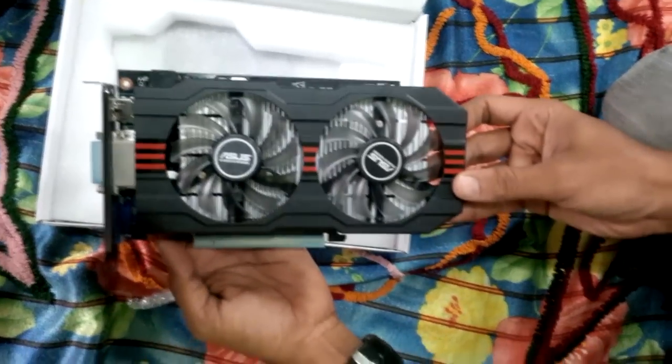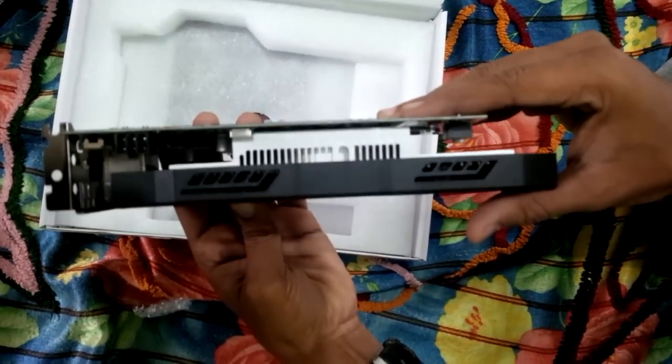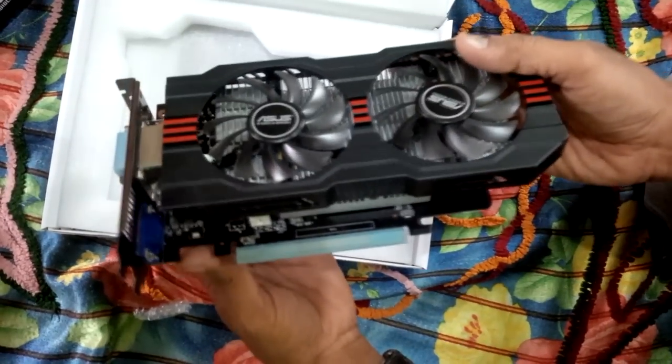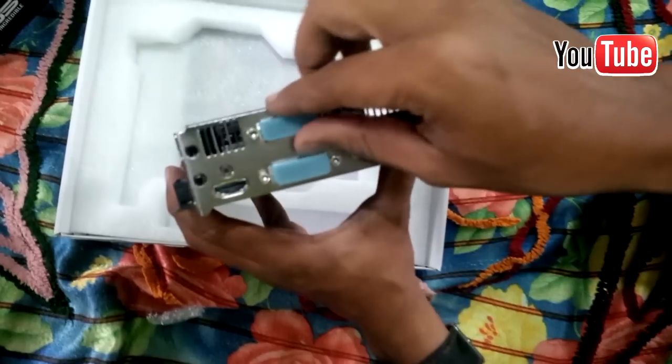Taking a look at the card, you can see it's not too large, and the dual-fan heatsink manages to hang over the back by a decent chunk. Behind the two large fans, you can also see that we have a massive heatsink covering the entire PCB.